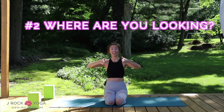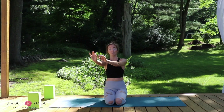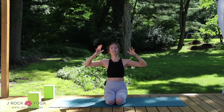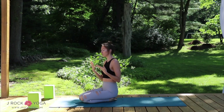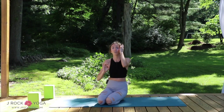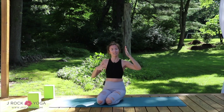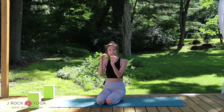Tip number two is: where are you looking? In a vinyasa class with a bunch of people, you might be looking at a moving target — watching the teacher or the person in front of you. At home, your gaze might dart around. The solution is to pick one spot and look at it the entire time you're balancing. I'll pick a screw right here in the deck and lock my gaze on it. When the gaze is locked on, you can't get distracted and nothing in your peripheral vision will throw off your equilibrium.